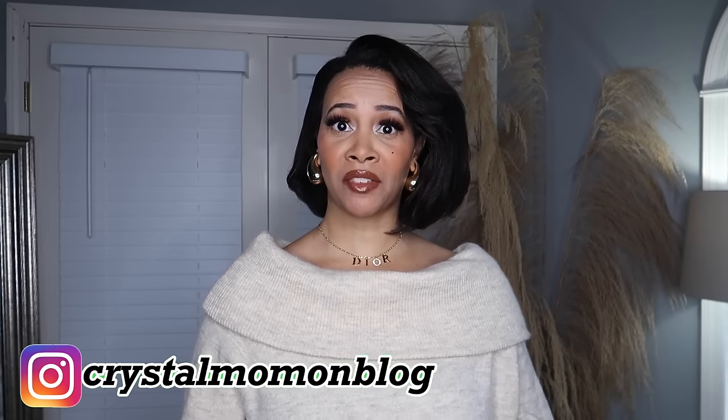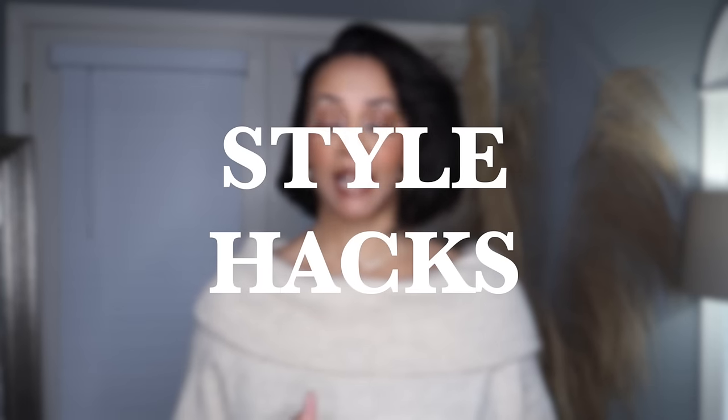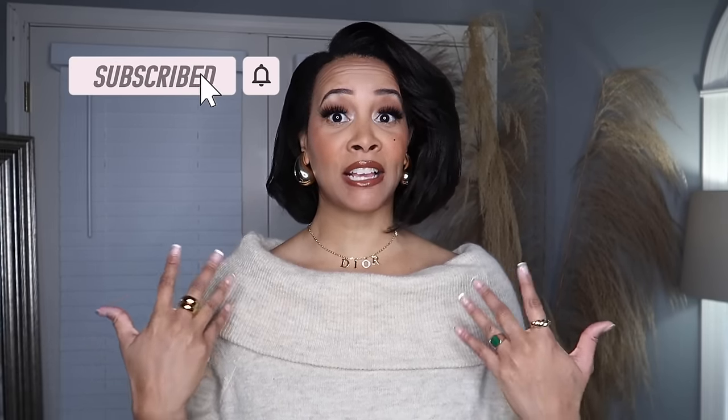Hey there everyone and welcome back to my channel. My name is Crystal. For those of you who are new here, welcome to my fashion and lifestyle channel. If you are not new, then welcome back girl. In today's video I have a very exciting video for you guys. I'm going to be sharing with you guys some fashion and style hacks that I found perusing Pinterest and hacks that I use myself.